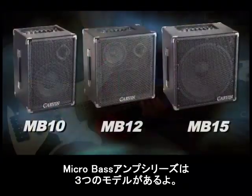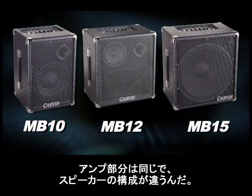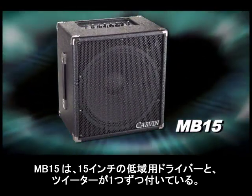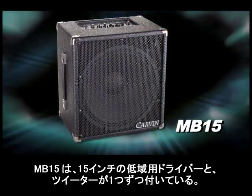The Micro Bass Amp Series comes in three models. They all share the same amplifier, but they all have different speaker configurations. The first one we're going to look at today is the MB-15, which has a 115 low frequency driver and a neodymium tweeter.